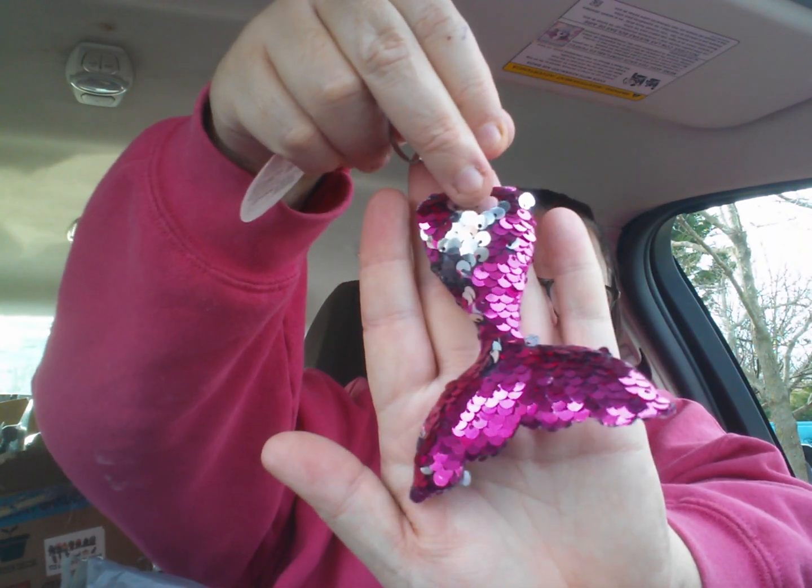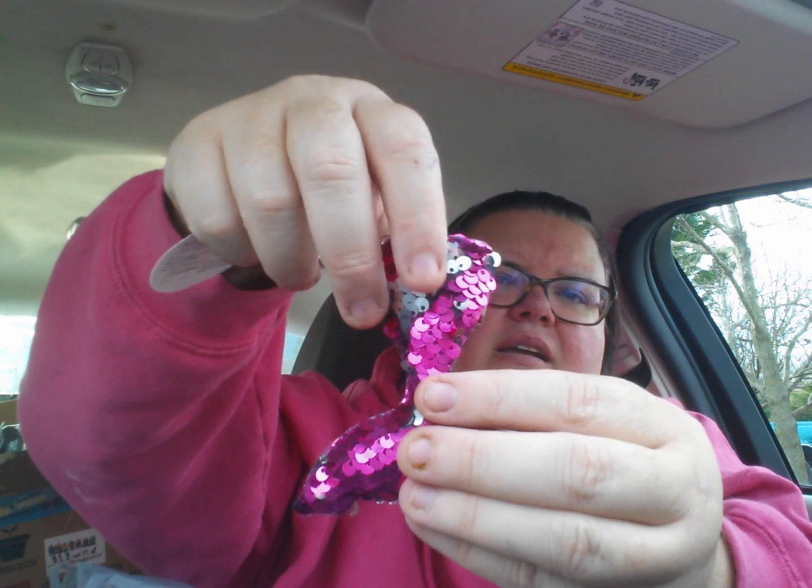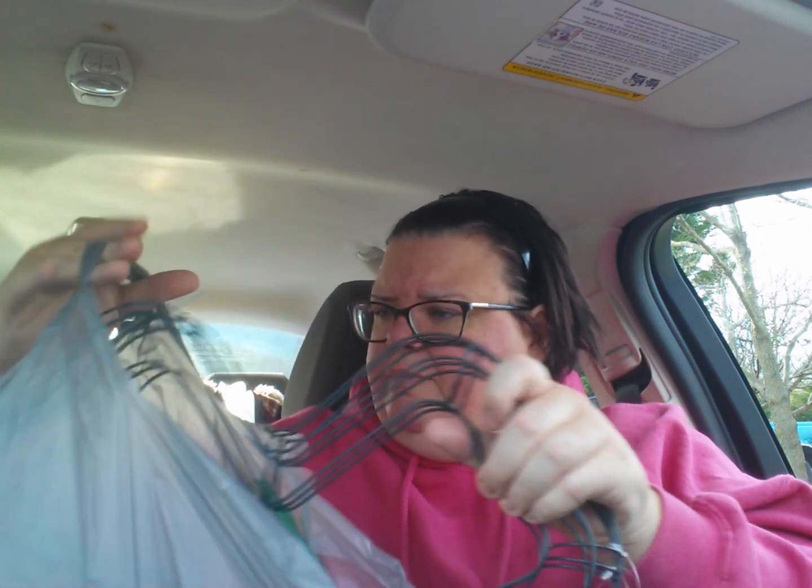I don't know why I got this, but it's the mermaid tail — so I just went ahead and got it. It's magenta pink to silver. The red one had stuck onto this one and I'm like, no, I'm not taking you with me. I just wanted one.